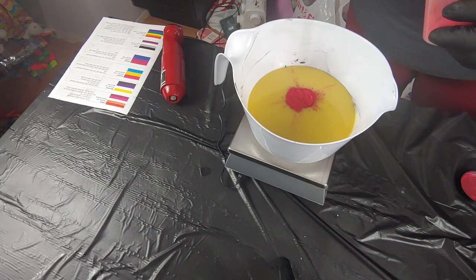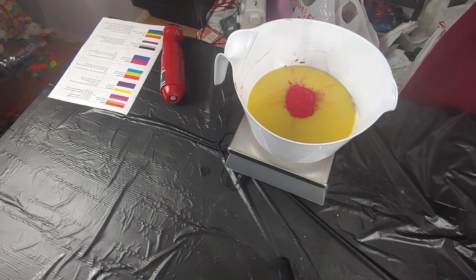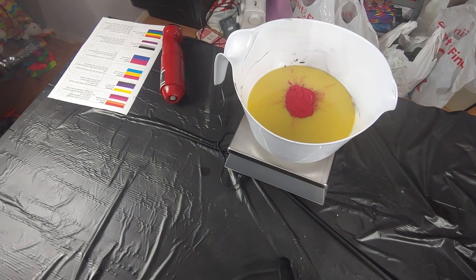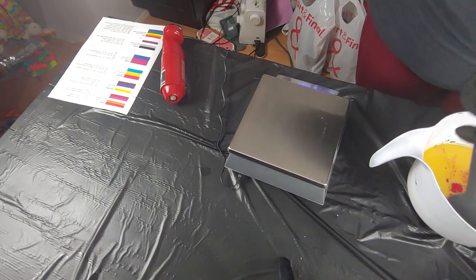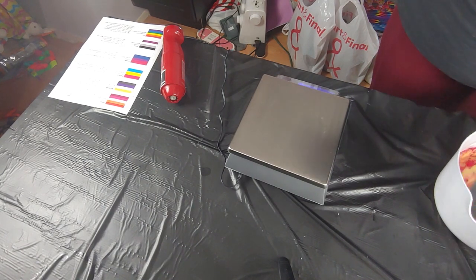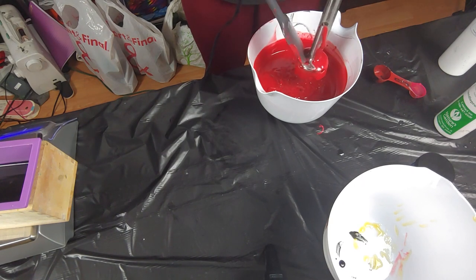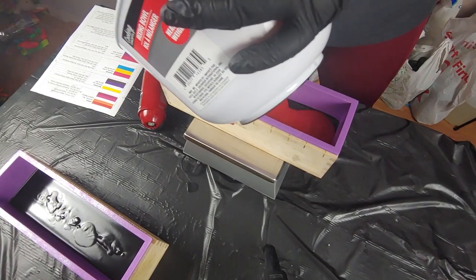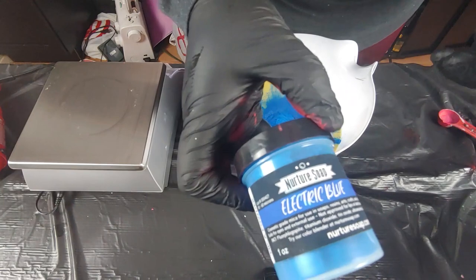For the red we are using Trial by Fire. We didn't talk about black — it's just black iron oxide. We use the black iron oxide from Mad Micas and Trial by Fire from Nurture Soap. We usually put links in the description if you want to check them out. For Nurture Soap we do have affiliate links — you pay the same price but we make a small percentage back. We only do that on things we actually use and enjoy. Still trying to get into Mad Micas' affiliate program. We went ahead and added the blue — we are using Electric Blue.